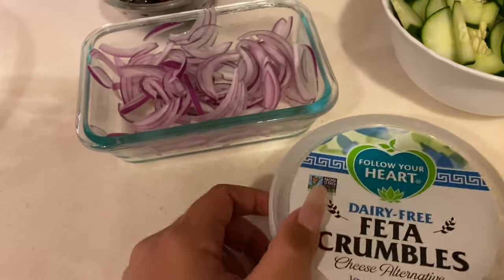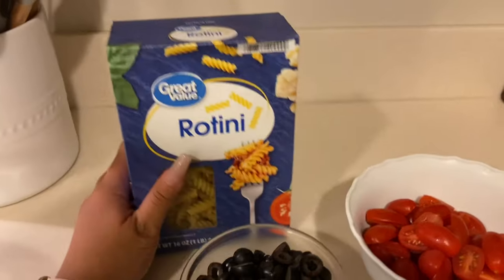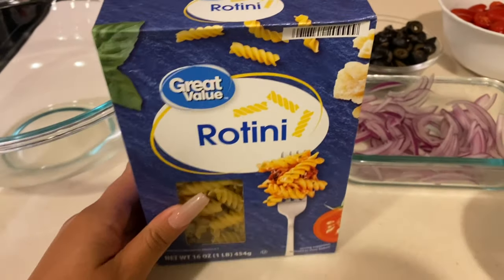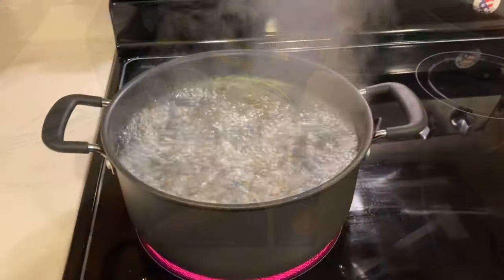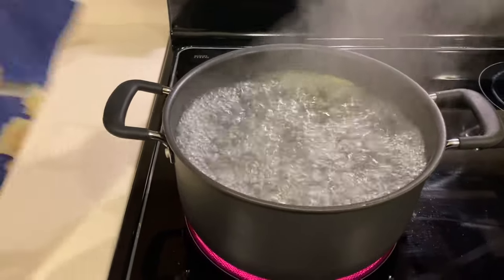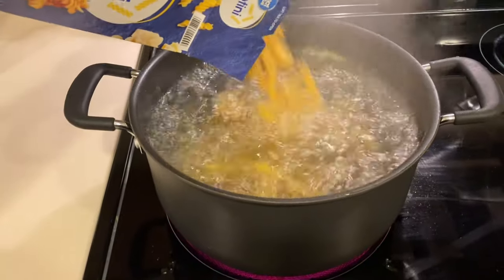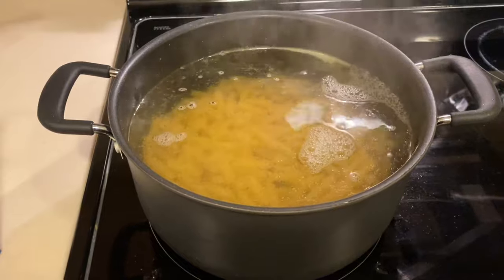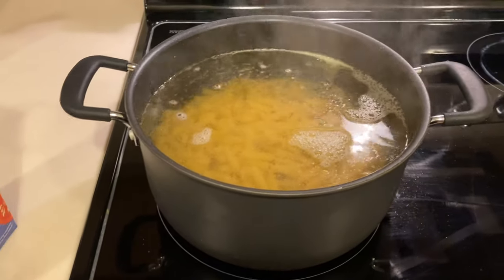So the first thing today that we're actually going to start out with is our pasta. I already have my water going, so I'm just going to open her up and toss it in. Before starting today, I already had our water boiled and ready to go, so I'm just going to dump in the whole box. And I'm just going to let that cook off for about like eight to ten minutes, until it's the perfect al dente.